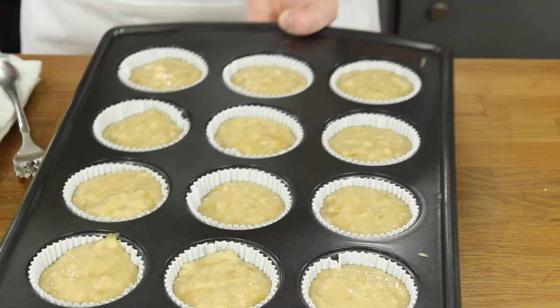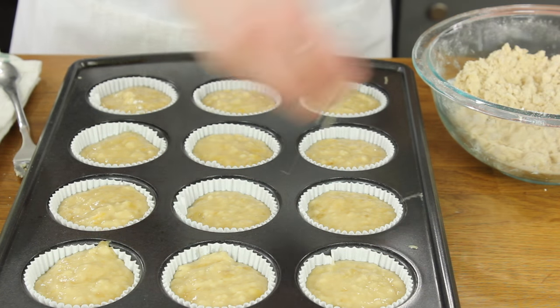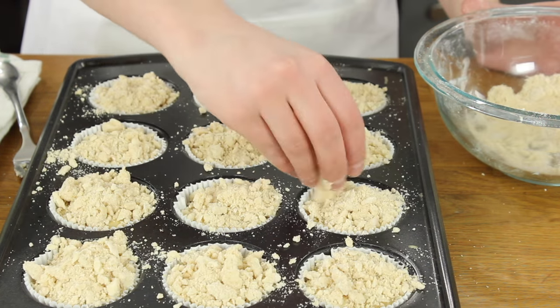Bring back your muffins and add the streusel topping evenly over each muffin. Now we're ready to bake these banana muffins. You're going to need your oven preheated to 425 degrees Fahrenheit. Add the muffins to the oven at 425 degrees and bake them for eight minutes. Once the eight minutes have passed leave the oven door closed but reduce the heat down to 350 degrees Fahrenheit — make sure you leave the oven door closed, that's very important.